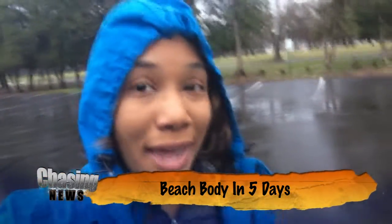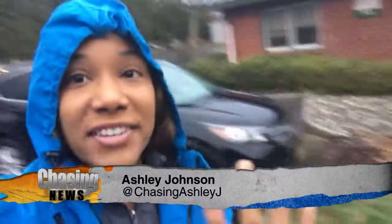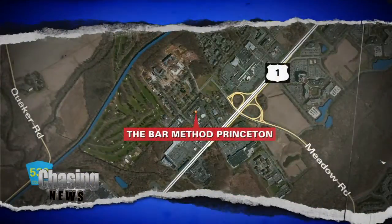Well, the rain wasn't quite what I had in mind for my beach body challenge, but we're not going to let it stop this parade. Five days to get the perfect beach body, and the first stop: Bar Method, here in Princeton.